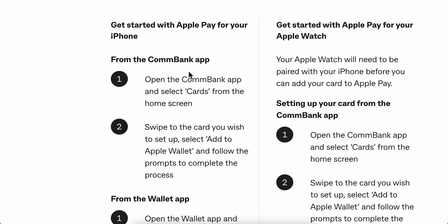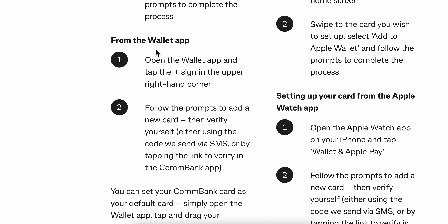If you want to do that from the Wallet app, open the Wallet app and tap the plus sign in the upper right-hand corner. Follow the prompts to add a new card, then verify the card, and that's all you have to do.